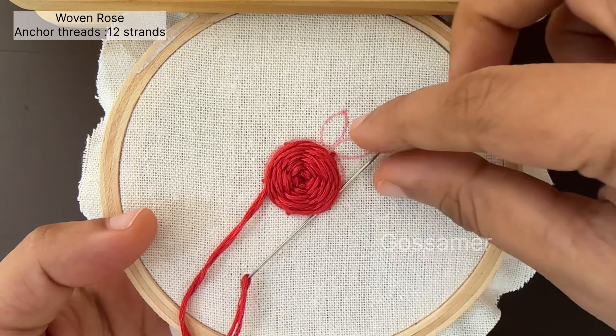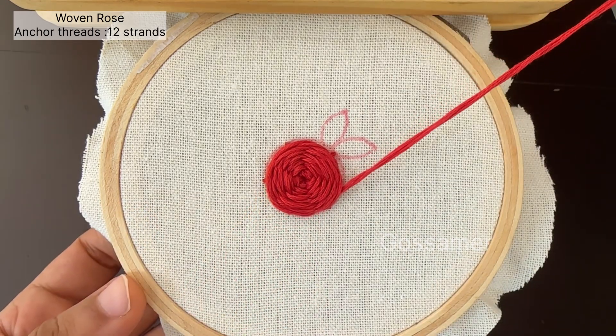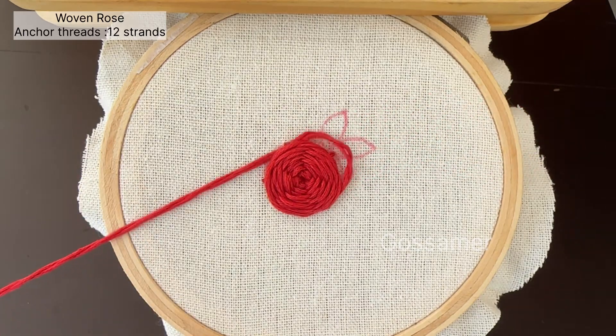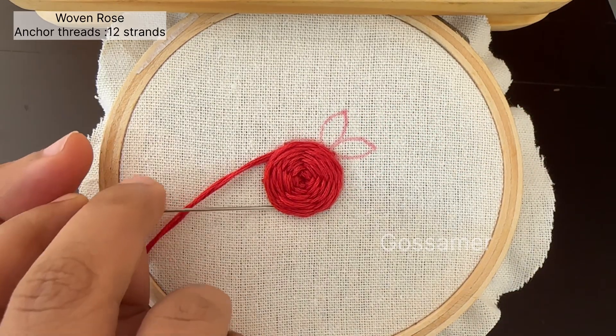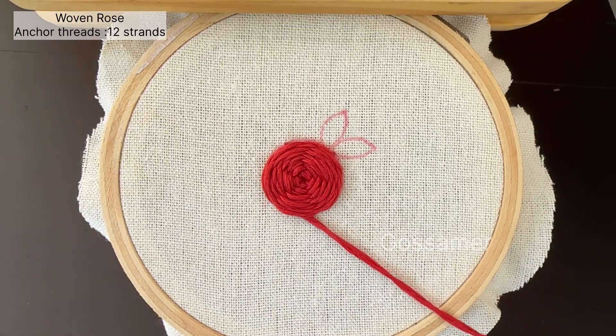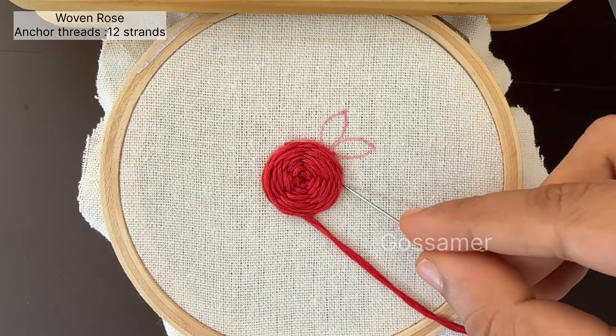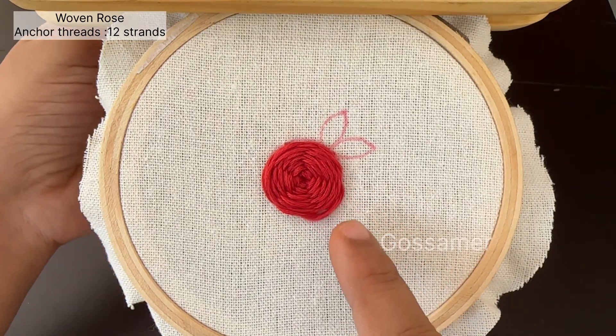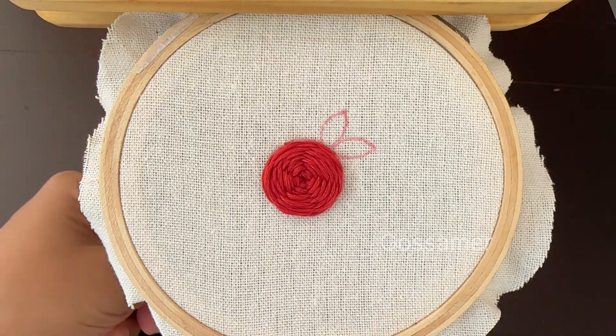Make sure the flower is circular and do not pull the thread with too much strength towards the edges, as it will damage the flower. Now you can see that the circle is almost filled and the base stitches are covered, so you can insert the needle into the cloth as shown and slowly finish the flower.